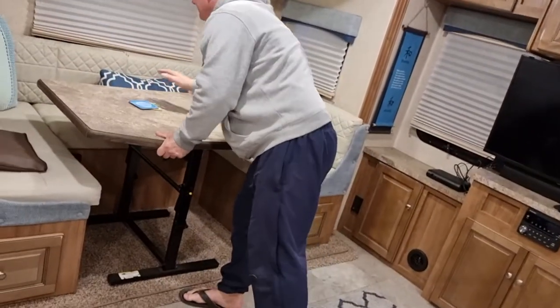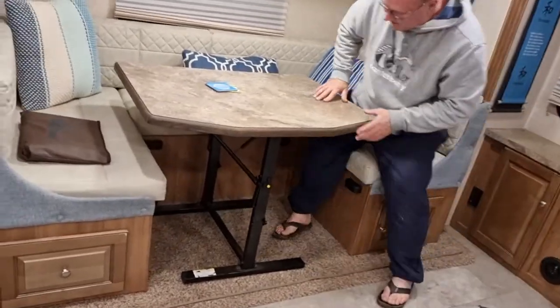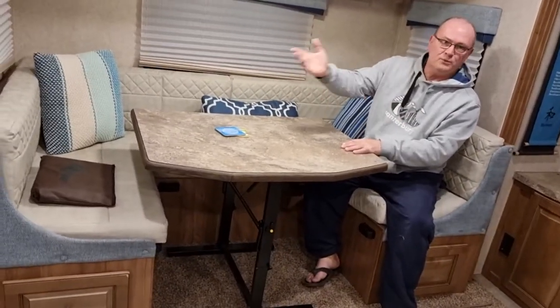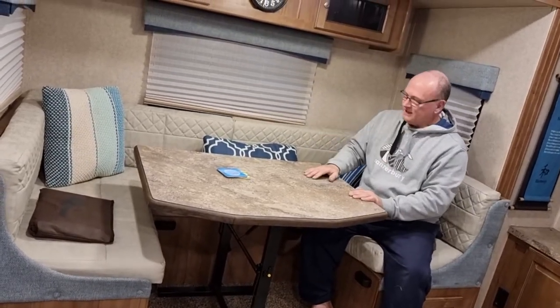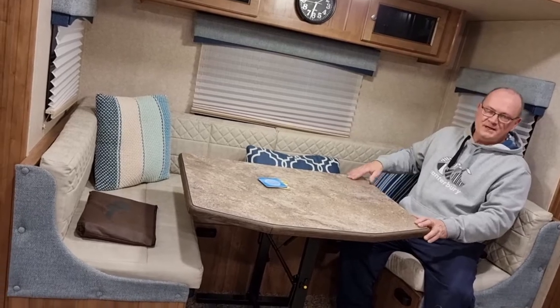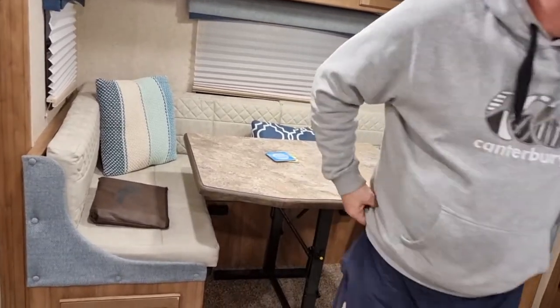That's it — it's not a bad dinette. Mel and I have always used it on cold nights when we don't eat outside. We'll sit up here, have our glass of wine, I'll do the cooking of the steaks out on the barbecue, bring it back in, and Mel's got the nice salads set up. Four people's a bit of a squeeze, three's not too bad, two's very comfortable.